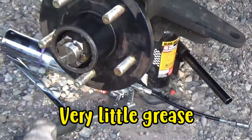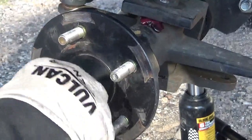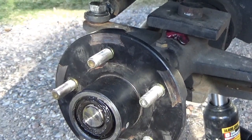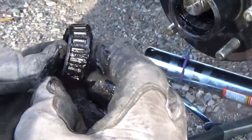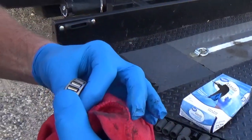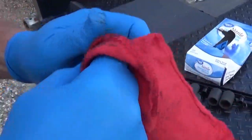Dave gets the bearings out using a pair of pliers to remove the pin, then pulls out the washer. He inspects the bearings and notes a little wear — the bearing goes in and out more than it should — but he wants to clean them up for a proper look. He says normally you'd see discoloration from wear.